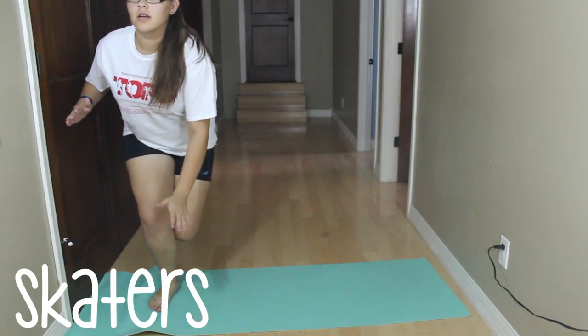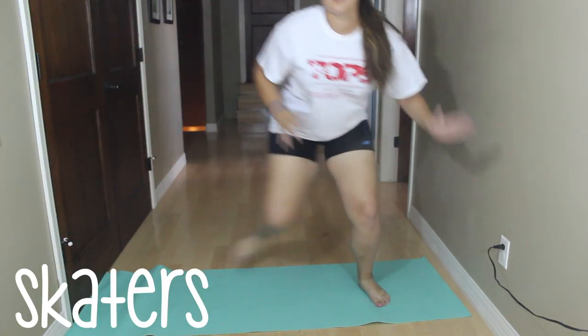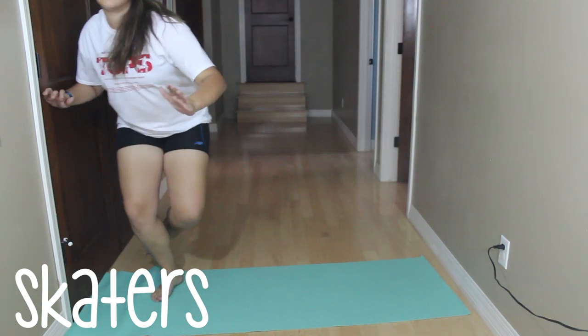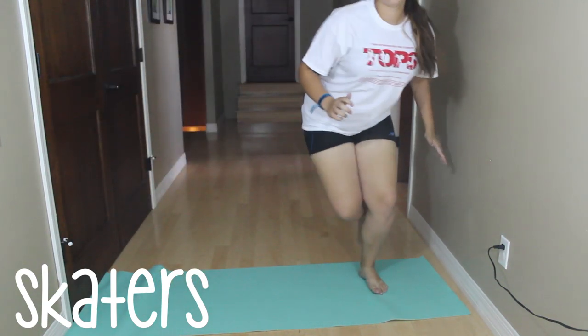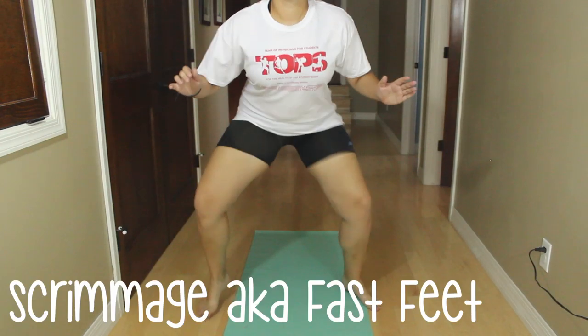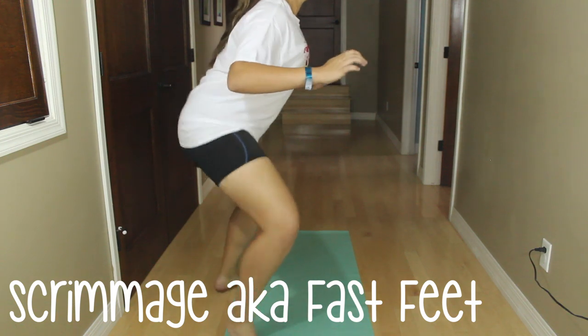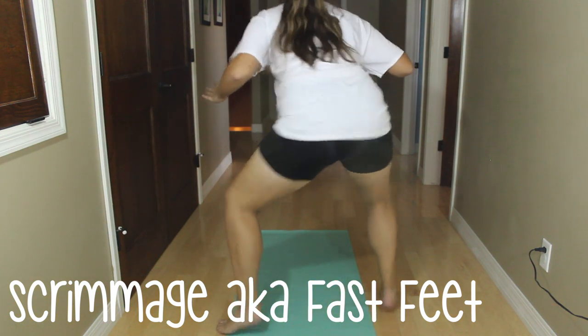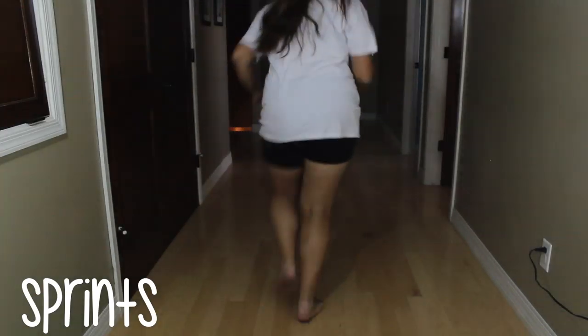Now it's on to the first exercise — we're going to be doing skaters, which are really good for cardio, and the lower you go the more cardio you get. Then we're doing high knees, which are obviously great for cardio. Then the scrimmage, aka fast feet — those ones are really good and they tire you out super fast because you have to go mega fast, and it's just hard.